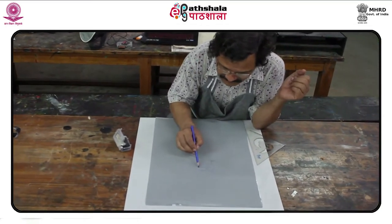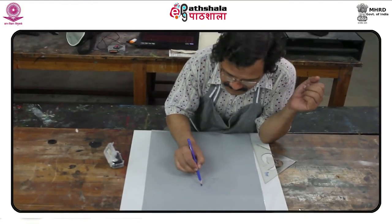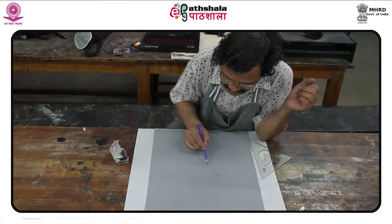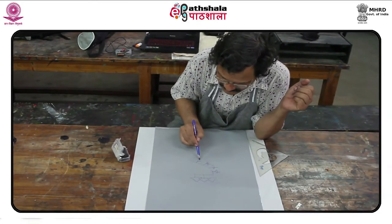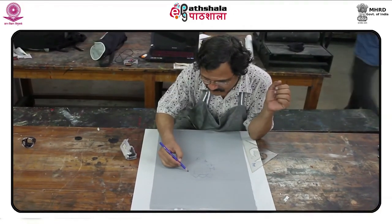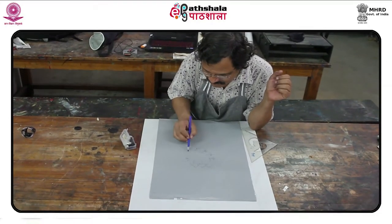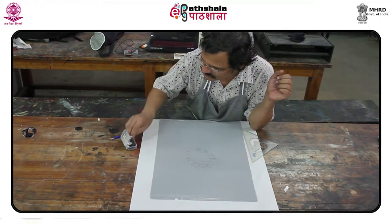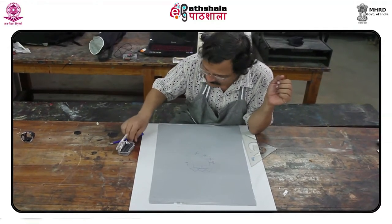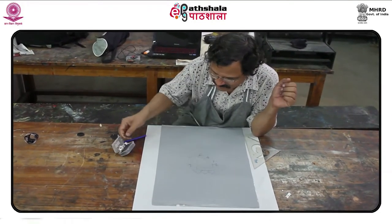A litho crayon or glass marker can be used to draw the chosen design onto the plate. After drawing, chalk powder is applied onto the plate. If xerox powder is used instead of chalk powder, the plate needs to be heated to fix the powder. If the xerox powder is mixed with petrol to draw, then it need not be heated, as the mixture automatically fixes onto the plate.